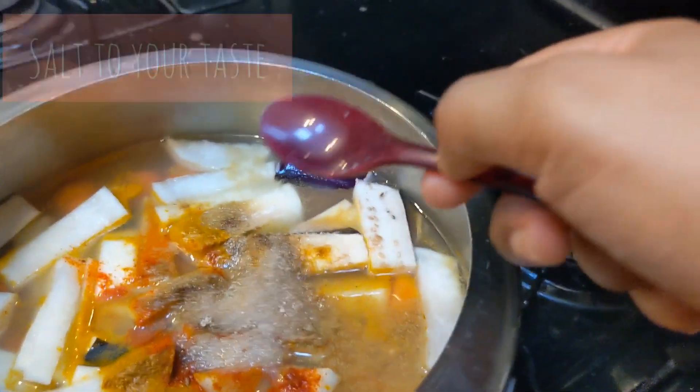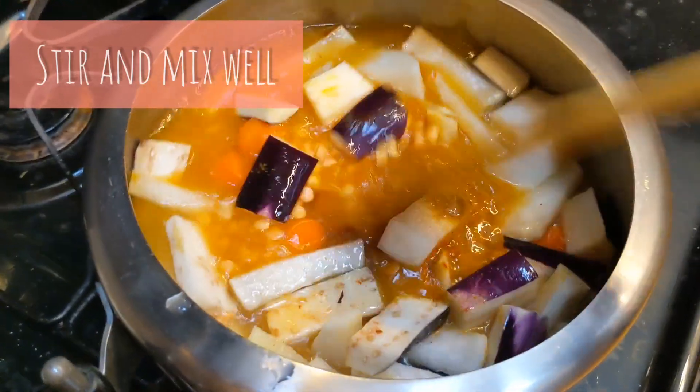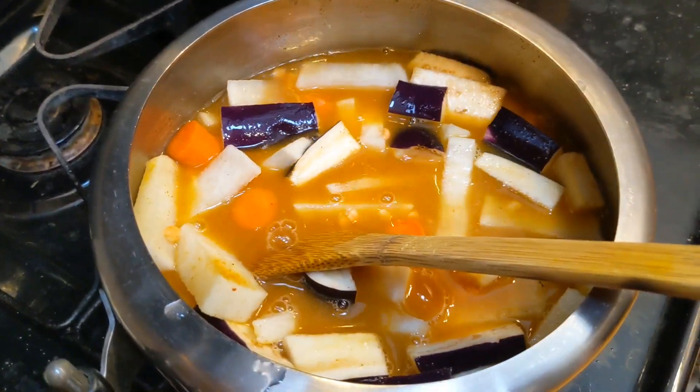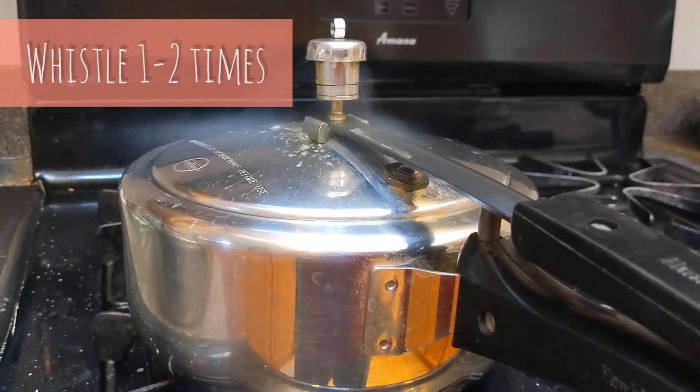Mix with sways, mix with rumrelary, and mix with 1-2 miyons.